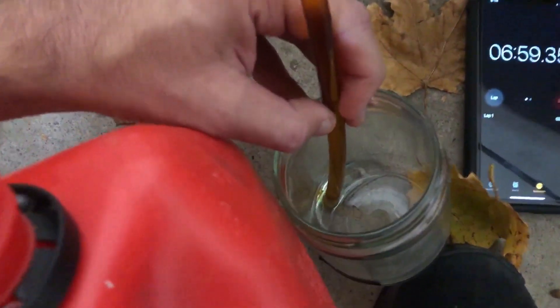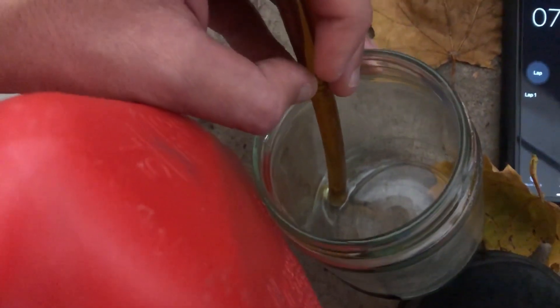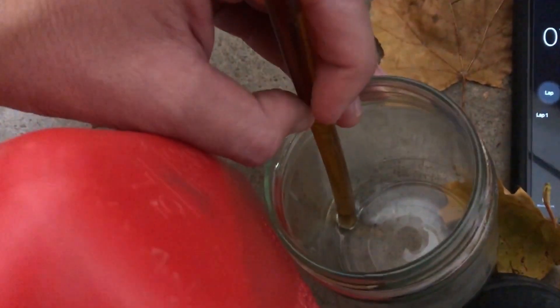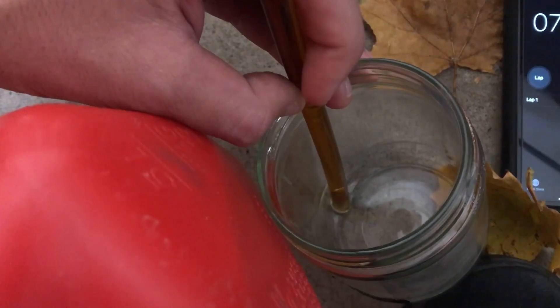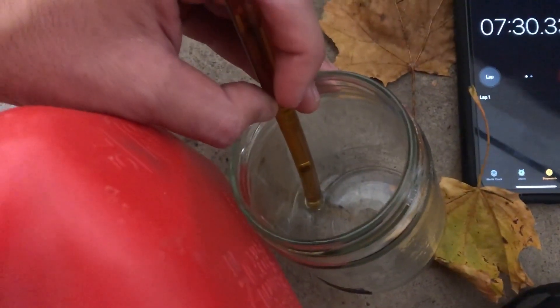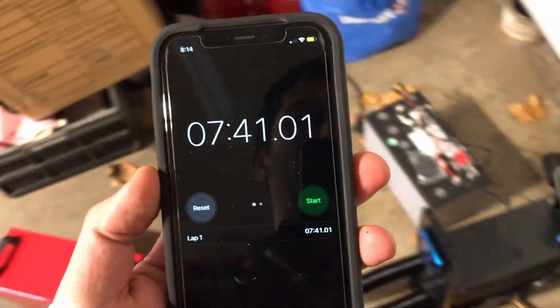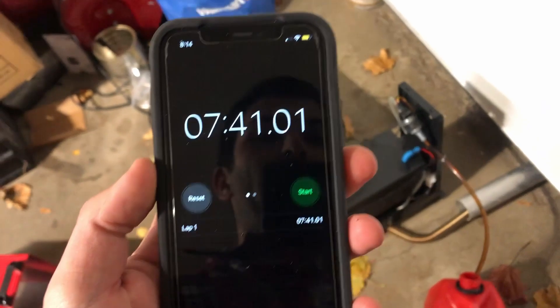We are almost out of fuel — you can see we're just getting the last few drops. We're currently at seven minutes run time. We're starting to get air now, and that's it. I'm calling it 7:30 as how long we ran. So on high with 50 milliliters of fuel, it ran seven minutes and 30 seconds.